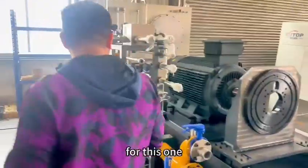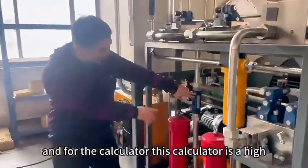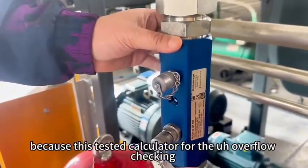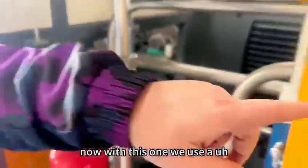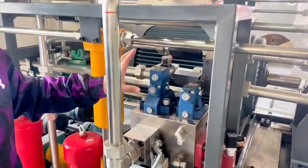Now we will test for this one. For the calibrator, this calibrator is a high-sensitivity one — this is a Germany company. Because this test calibrator is for the overshoot, because this one needs to really collect data. Now with this one, we use a China good company.